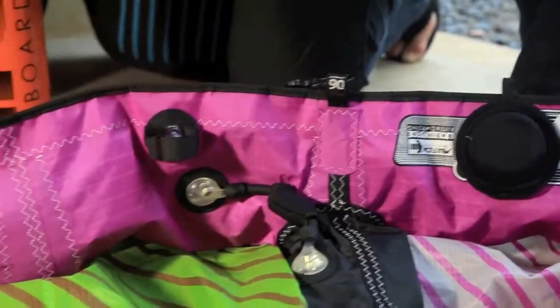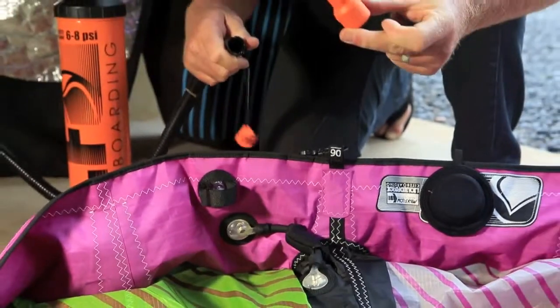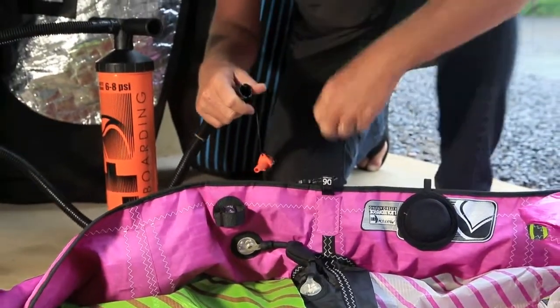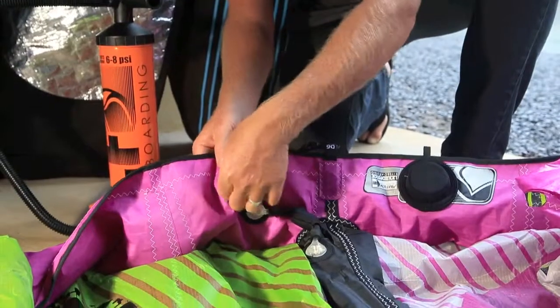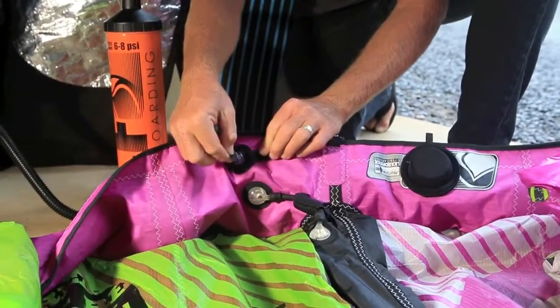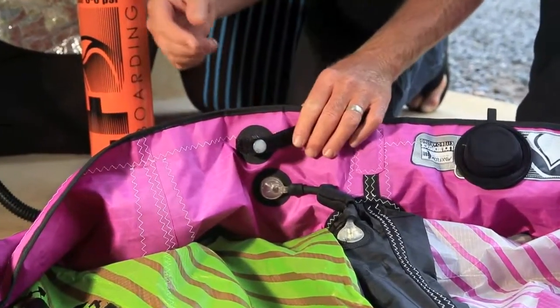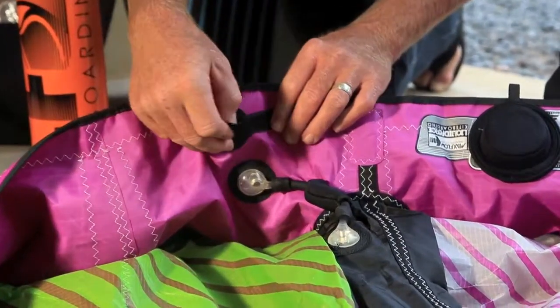Say you got to the beach and you forgot your pump, or for some reason you lost your special MaxFlow nozzle. We do have a backup system on the kite. It's your standard 9mm valve, which is equipped on about 80% of the kites out there on the market, so you can borrow another pump if you forgot yours.